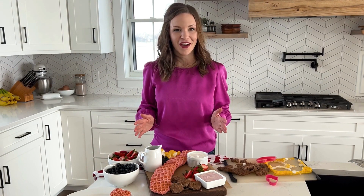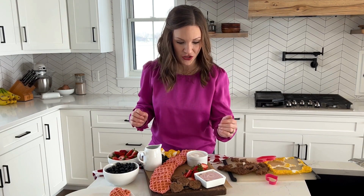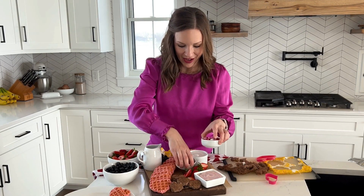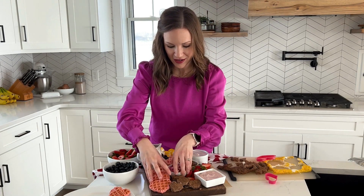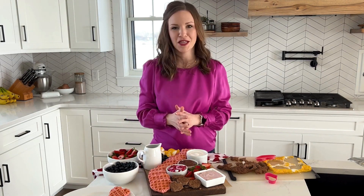So now we've got our sweet item, our savory sausage and eggs, and we added our fresh yogurt, strawberries, and blueberries. With it being Valentine's Day we have to add some chocolate, so I'm adding a little container of Nutella and then some Valentine's Day M&Ms for a little more festive flair.